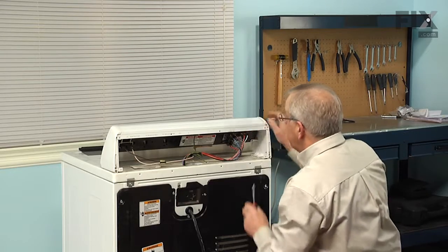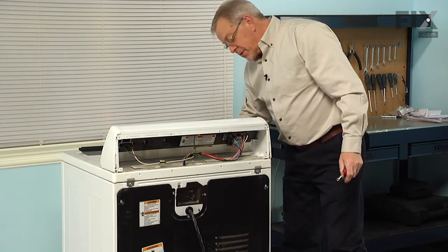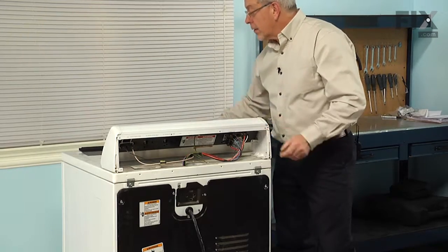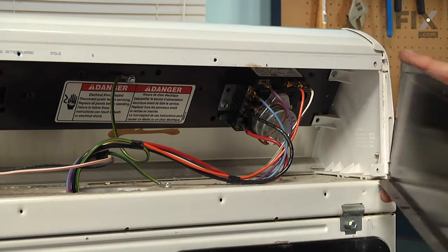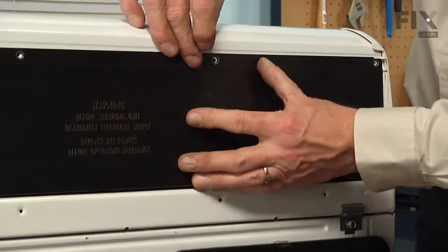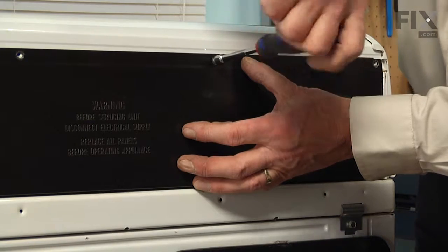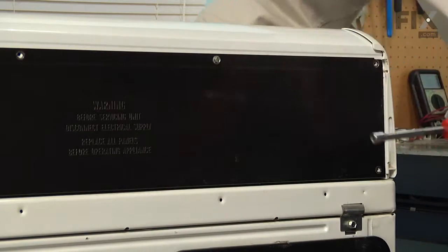Once we have that securely mounted, just make sure that the timer shaft is centered in the opening on the front, then reinstall the knob. We're ready to put the back panel back on — slide it down below the two tabs on the corner of the end caps, and then replace the retaining screws.